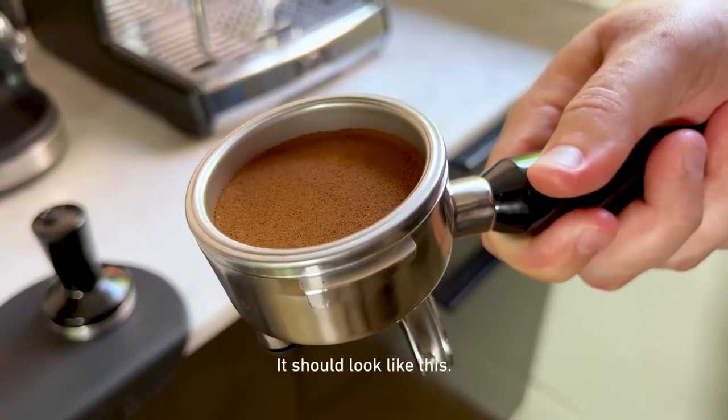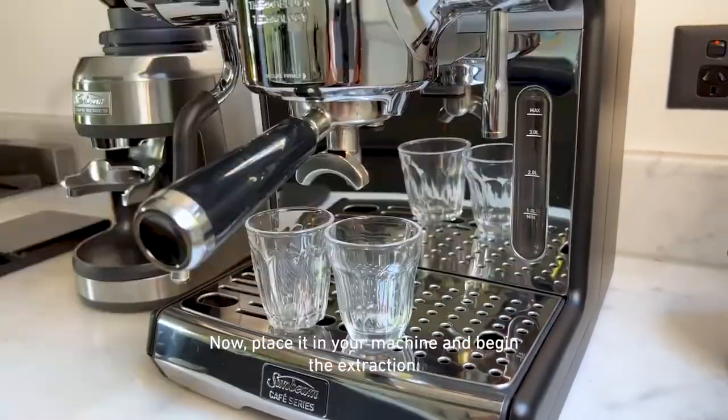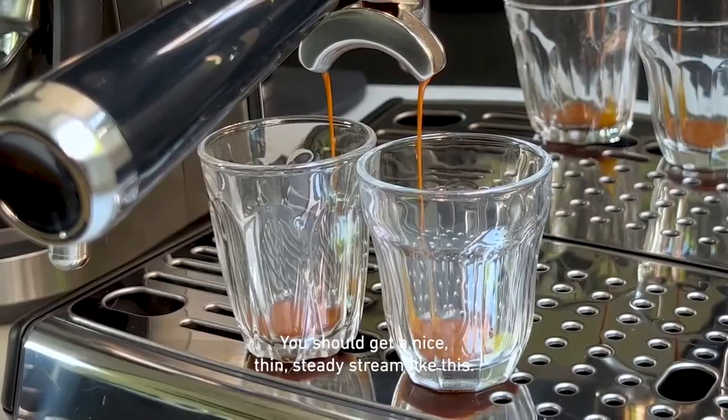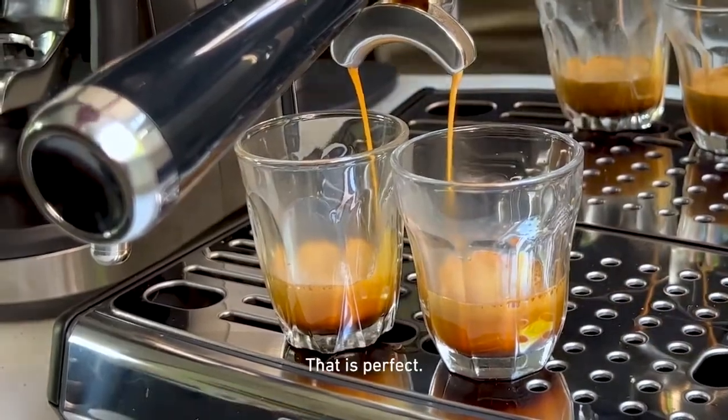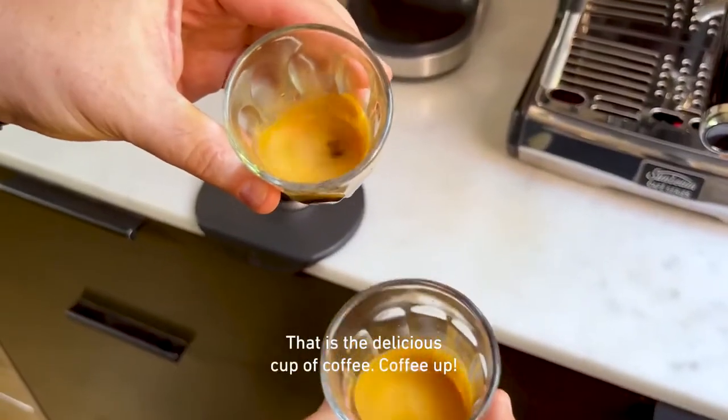It should look like this. Now place it in your machine and begin the extraction. You should get a nice thin steady stream like this. And look at that — that is perfect. That is a delicious cup of coffee. Coffee up!